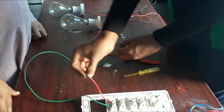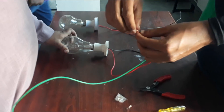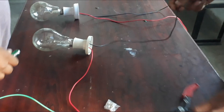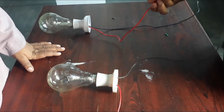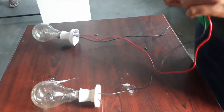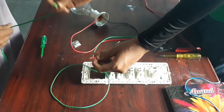Let's begin the practical of series connection. This one is the phase and this is the phase out of the switch. I am connecting the phase out of the switch to the phase terminal of the first bulb. This neutral wire will act as the phase out from the first bulb since it is a series connection, and it will be connected to the phase in of the second bulb, as you can see.